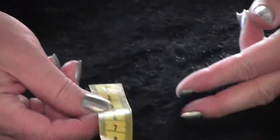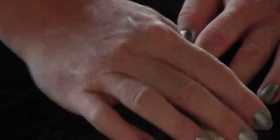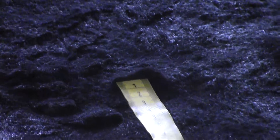And then this one is our 16 millimeter sheared rabbit skin — that's the hair length on that one. And these are our dyed sheared rabbit skins; that's the most recent leather.